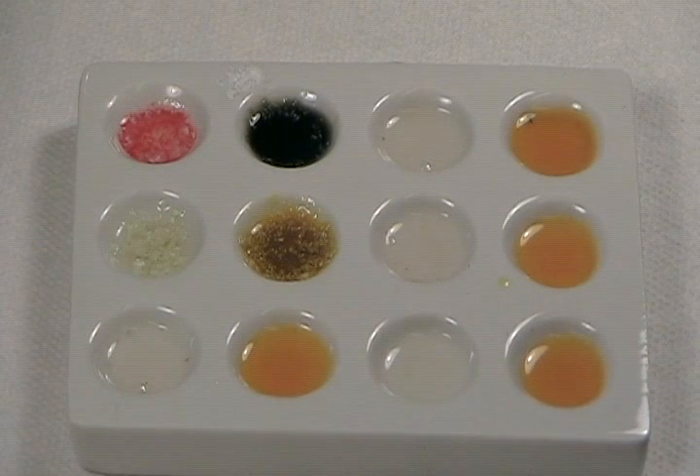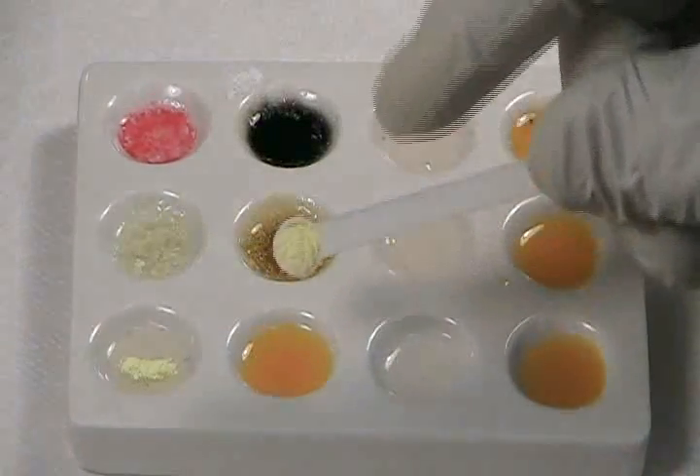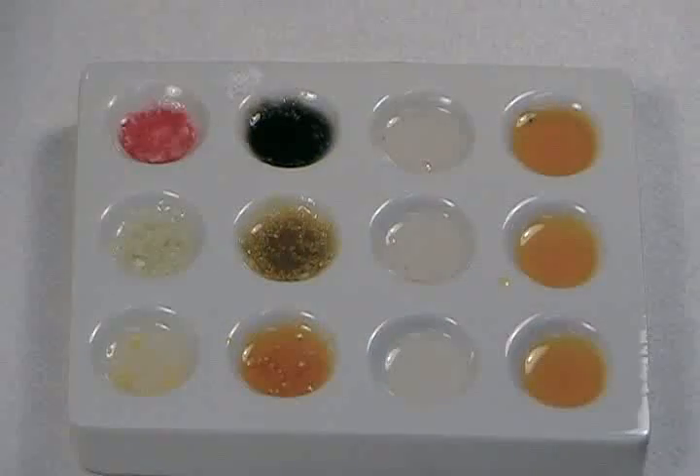Our third specimen is chlorpheniramine maleate, a common over-the-counter allergy medication. These tablets contain only four milligrams, so I'll use a slightly larger sample. After one minute, the chlorpheniramine maleate appears not to have reacted with either the Marquis reagent or the Mandolin reagent. The powder itself is a faint yellow color — there may be a very slight yellowish cast to the Marquis reagent, but I would not record that as a conclusive result.